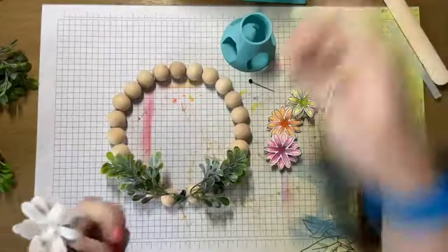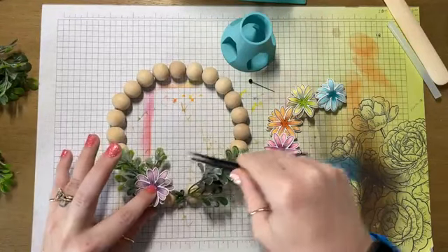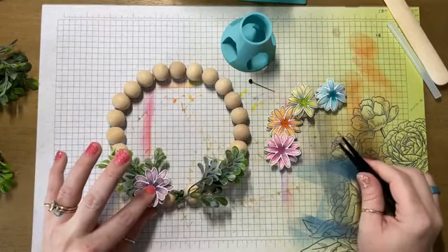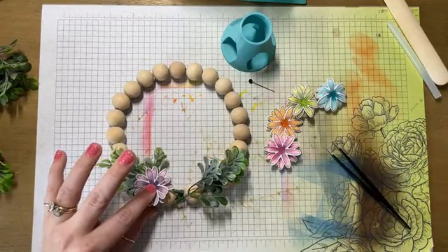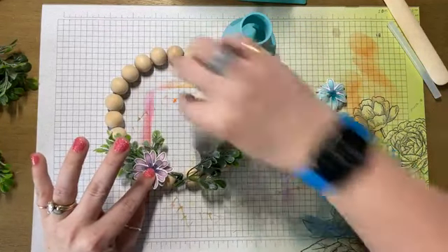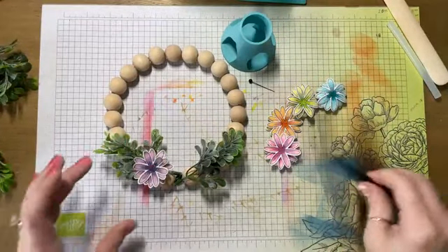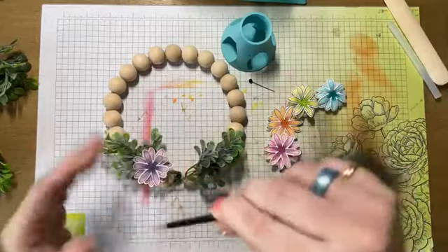If you don't know what you're doing, just use a whole bunch of glue — that's my motto. Like a lot of glue. I didn't realize until now that these wooden beads are going to slide all over the place.